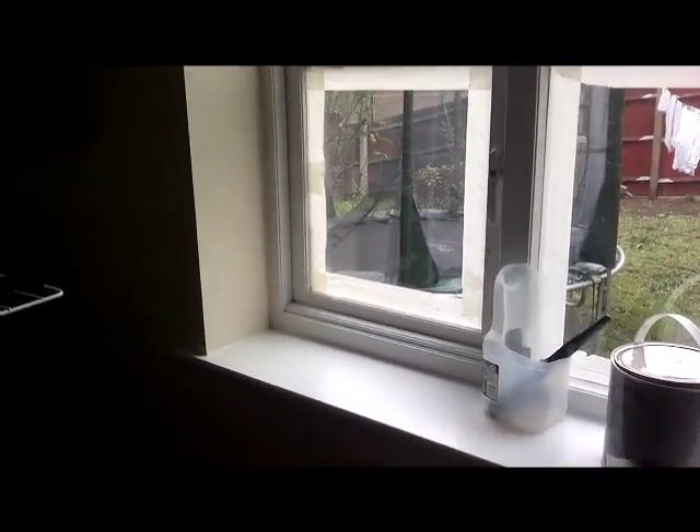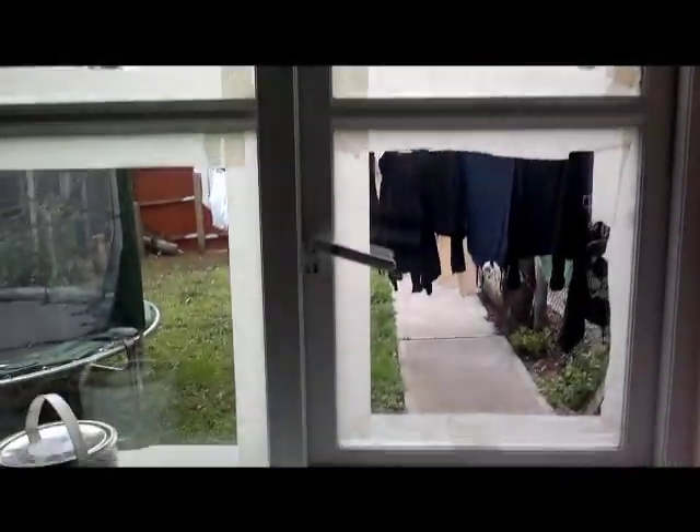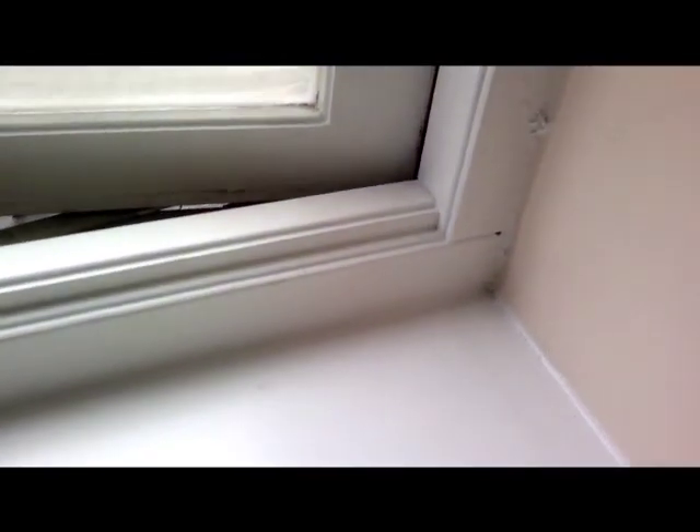Here we go — it's my window. I've masked it all up. It's taking a bit of time but it's worth it in the end because once I finish, all I have to do is strip the paper off. On the paint tin it says one coat, but if you paint your window and it ends up looking like this with streaks, it does need another coat. Simply let it dry and give it another coat — I imagine 'one coat' is just a guideline.